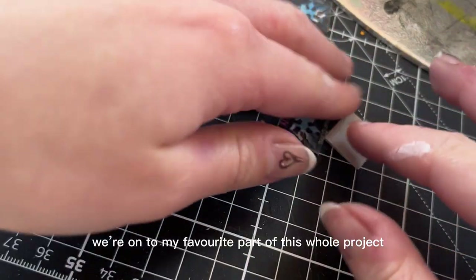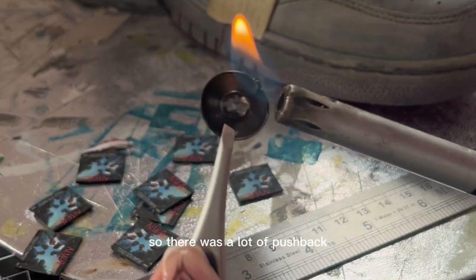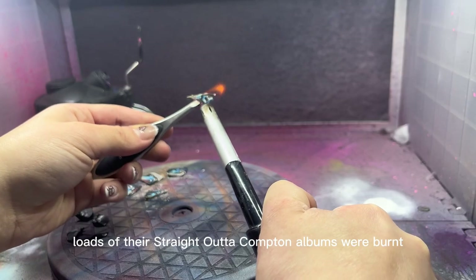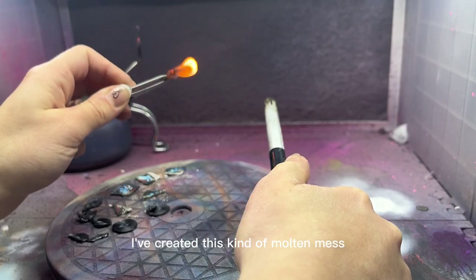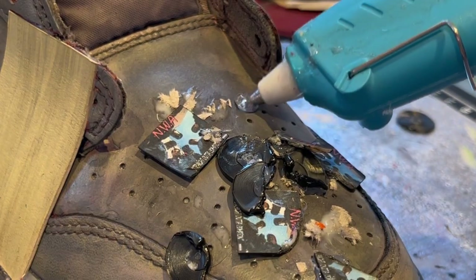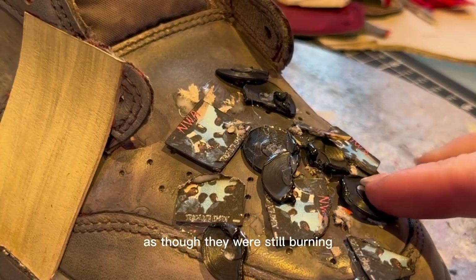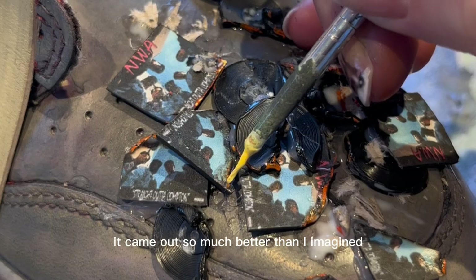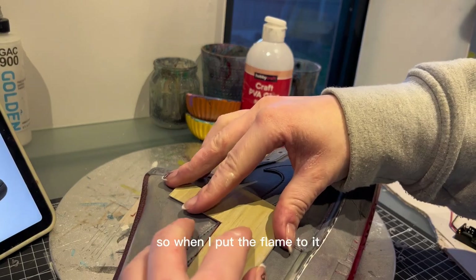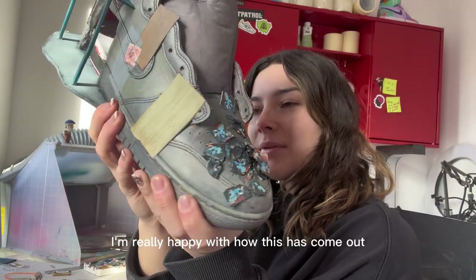Pretending the shoe is a miniature building, I've printed off all their album covers to use as posters and included graffitied lyrics. Now we're onto my favorite part: NWA's music was really controversial in its time with a lot of pushback, and in the film there's reference to when their Straight Outta Compton albums were burnt. So at the front of the shoe I've created a kind of molten mess of all their album covers that have been burnt and trodden on, with highlights of red and yellow to make it look like they're still burning.